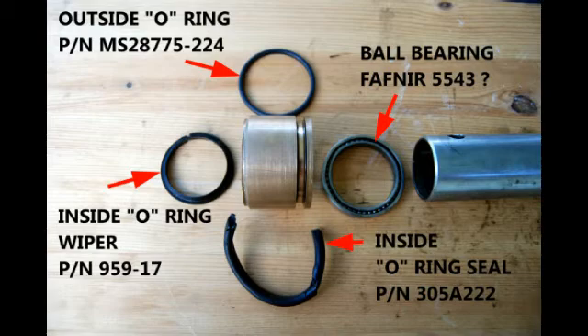The ball bearings are for inspection only. It's a standard Fafner bearing, and in our case it looked really clean and good to go.